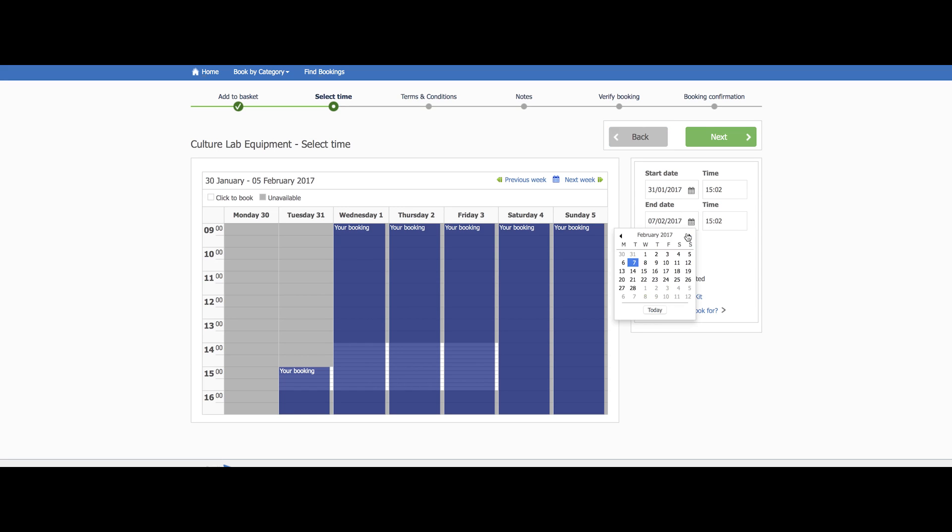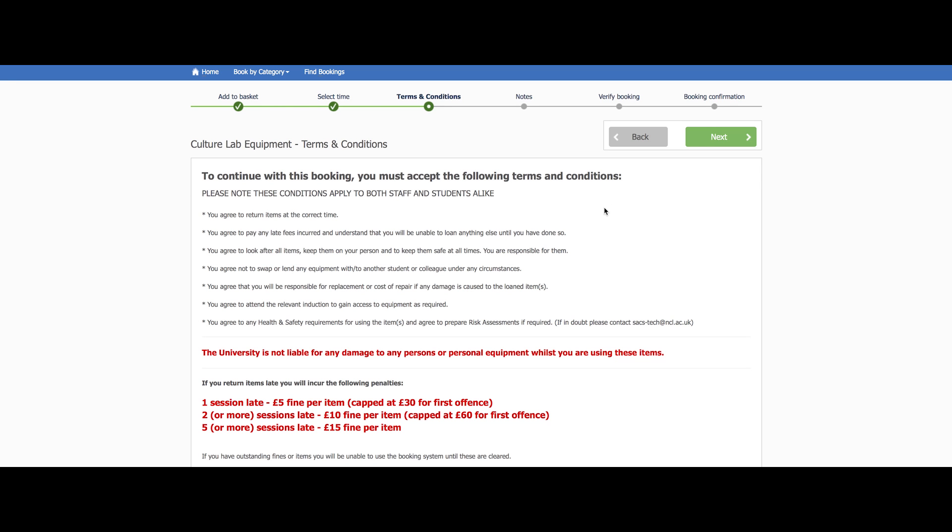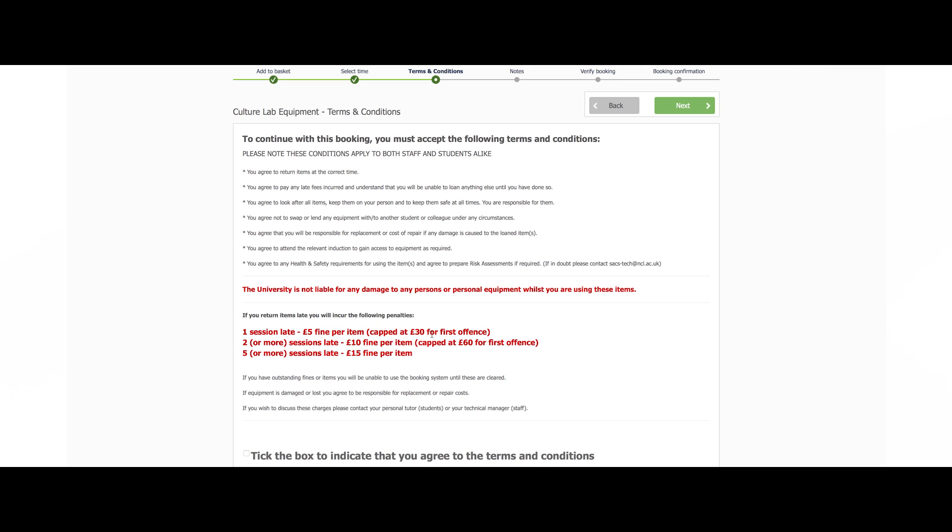Any items not returned on time will incur a late fee. When you are happy with your loan times, click on the green next button. Now you will see the terms and conditions page. Please read this page carefully as it contains information regarding the rules of the loan and the fines policy. If you are happy to proceed, tick the box at the bottom of the page and then click next.